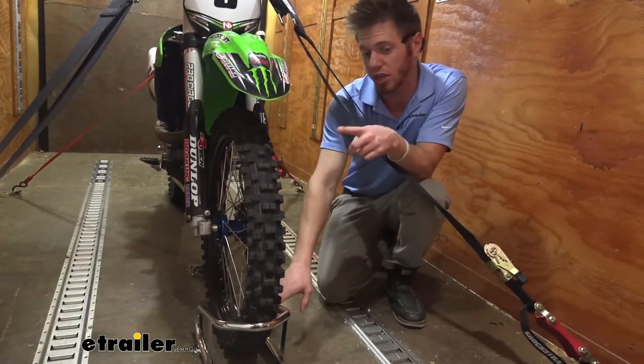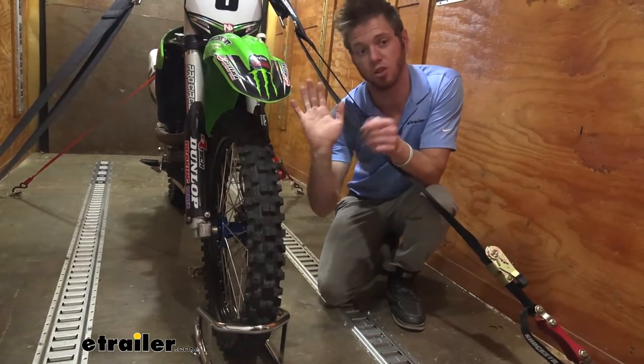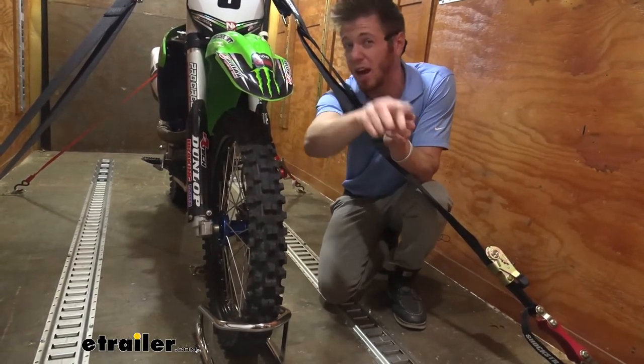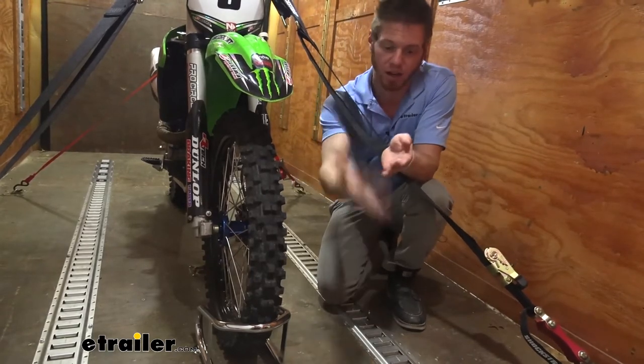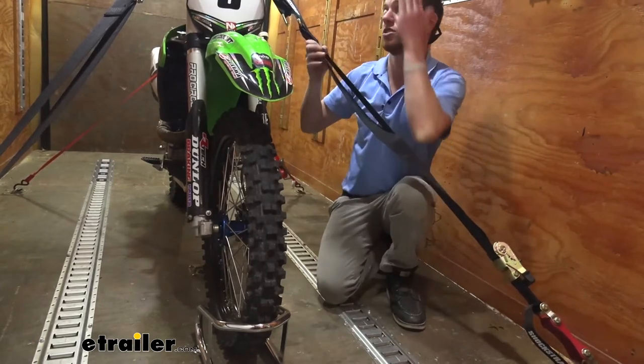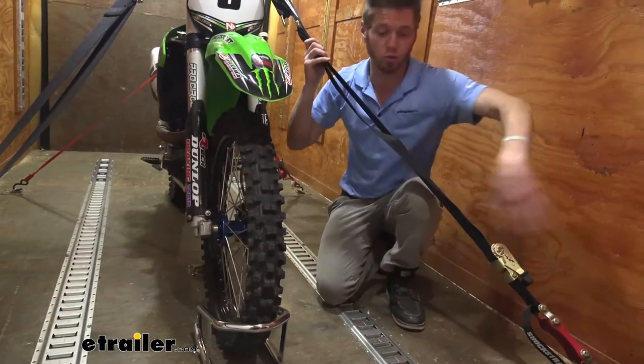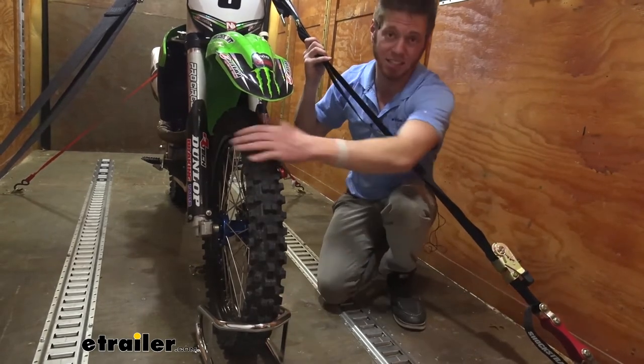Usually I go ahead and take the front of my tire and push it all the way up against these shelves right behind you, but then I can't have access to my spare or any of my shelves. With this, I can actually go ahead and get in from this side of the door. I have all this room and I still have everything nice and secure.